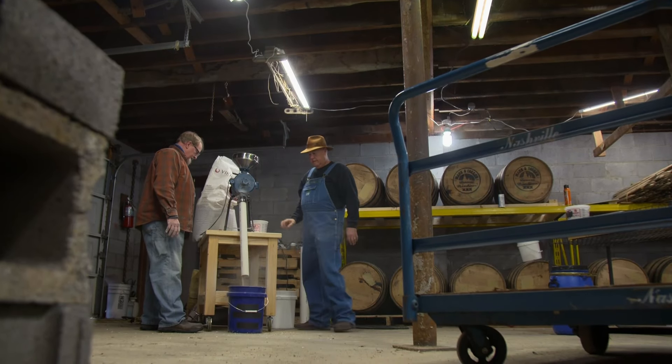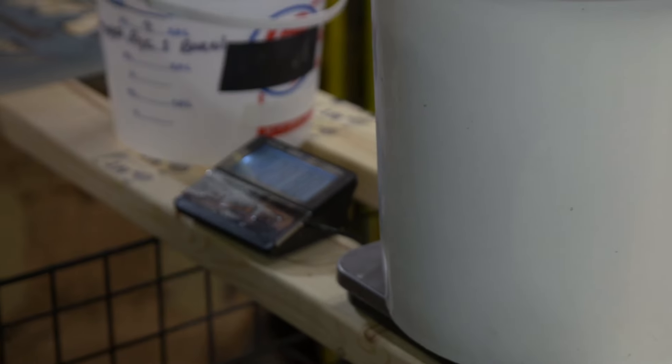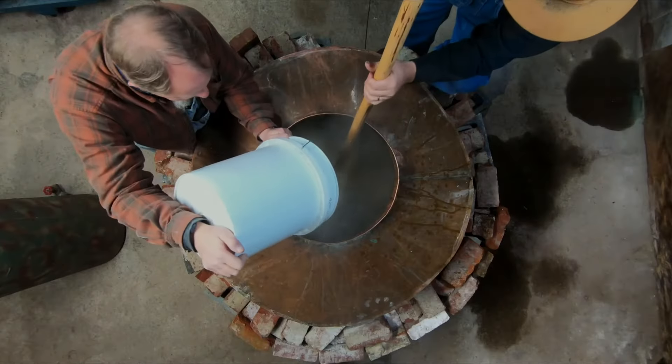The reason we put the malted barley in is it possesses enzymes — the alpha amylase — that we need to help convert these starches into fermentable sugars. This is going to put us at 240 pounds.